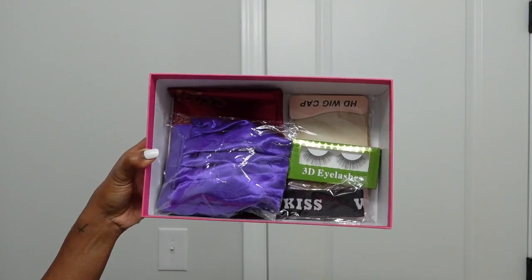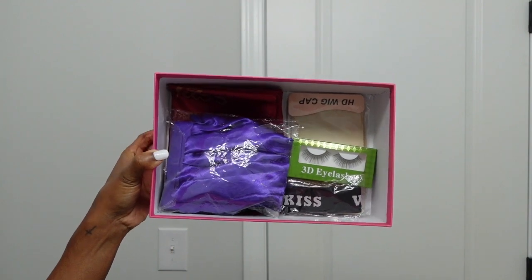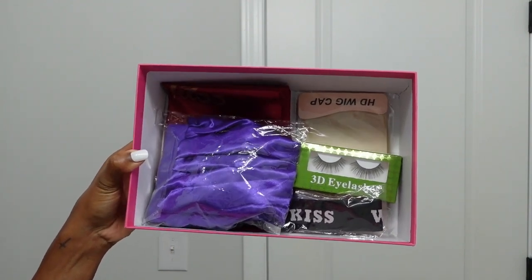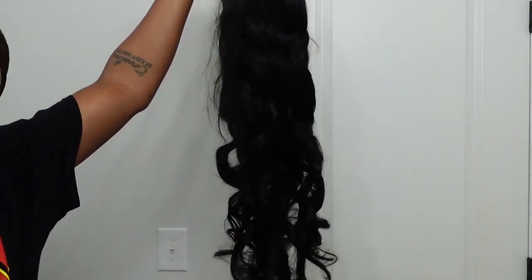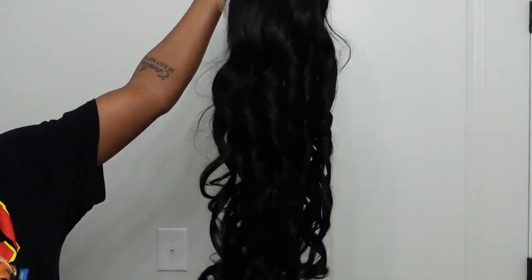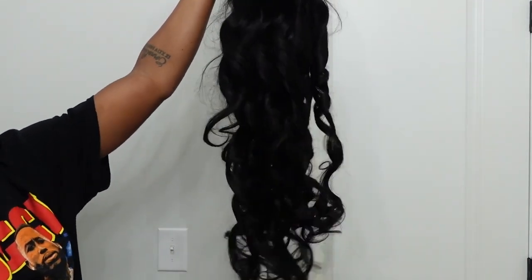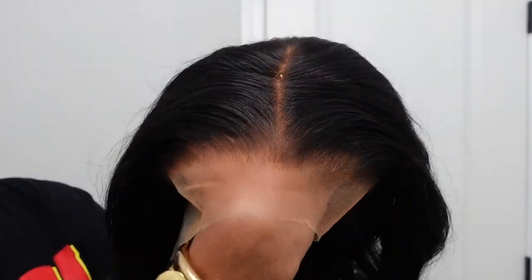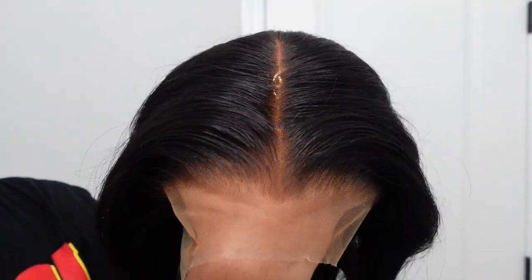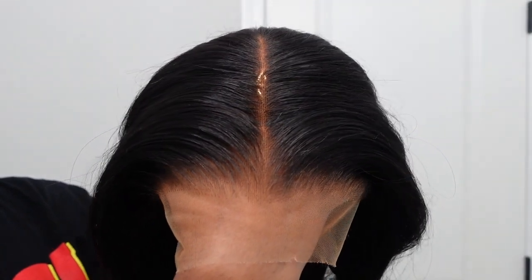So this is the box that it comes in and you get a bunch of goodies to help you install your wig. I'm going to be using a few of these in today's install. And this is the wig we're going to be installing. This is a 13 by 6, 30 inch, 300% density wig — yes, 300% density, she is thick. And this is what it looks fresh out. It is plucked, bleached, just gorgeous. The part is super deep, a lot of space to work with, and it just looks literally like scalp.